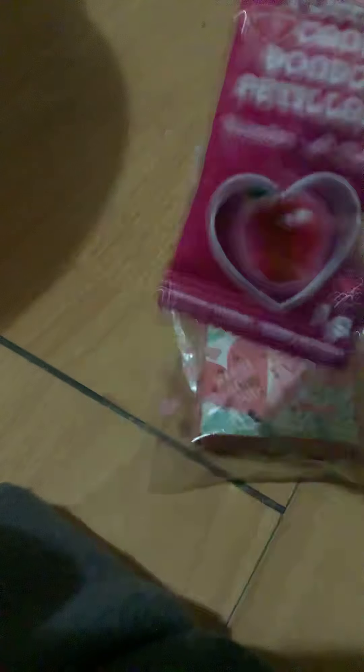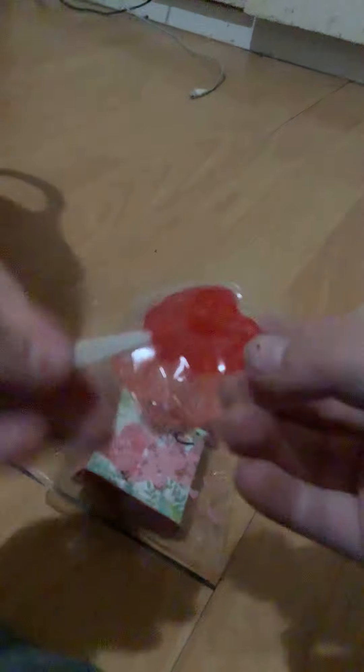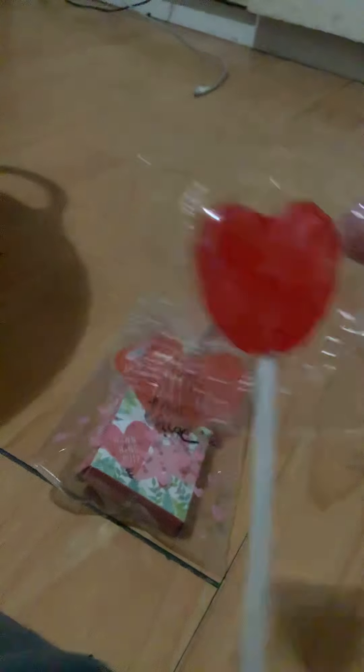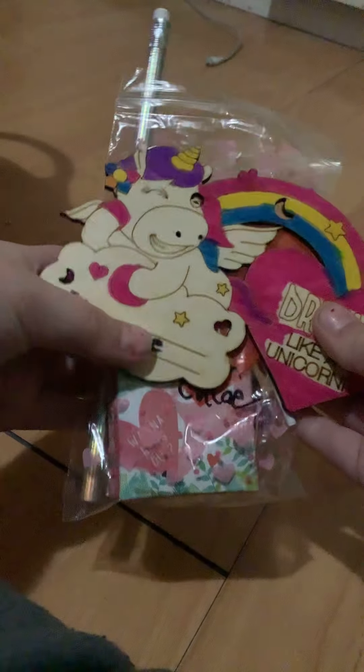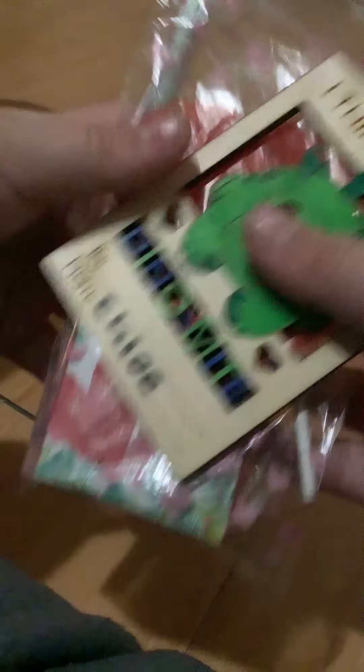I know that all this stuff is from Dollar Tree. I got some from Dollarama, Dollar Plus, and some from Dollar Tree — I got it from two different ones. And I have a little hard rollie pot. There are also things for girls, but boy or girl, doesn't matter, they're going to get one of those too. Those are my favorites. I'll check in with you next time. Bye.